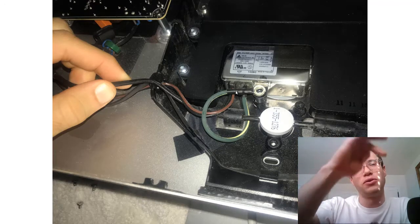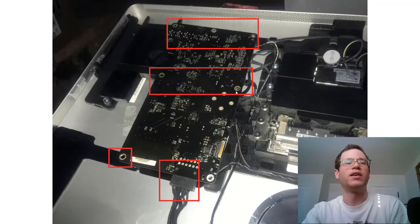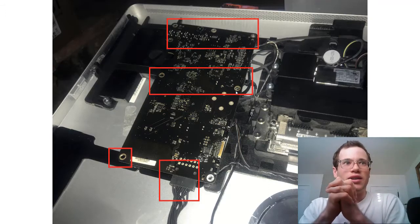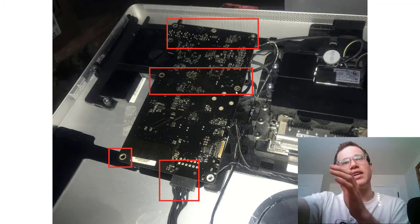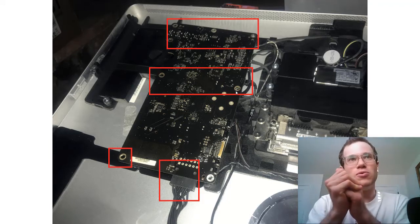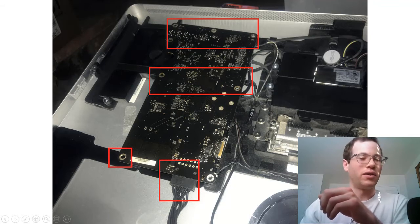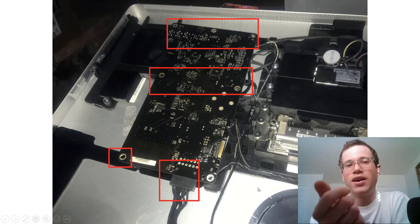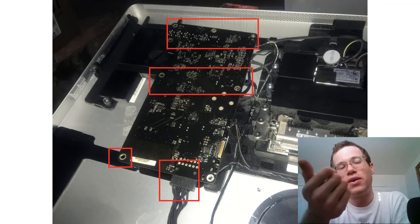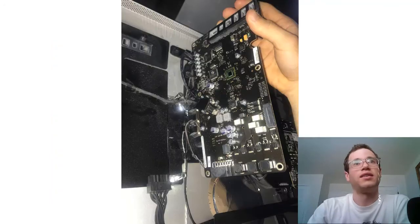Looking at the logic board inside the Cinema Display, you have to remove it partially. You don't need to take out all the connectors on the right side, but you will need to remove every Torx T10 screw on it — four up top, two in the middle, and one to the left of where the grounding strap screw was. There's also a power cable where you need to depress the lower tab before pulling it out; you can't just yank it or you'll break it.